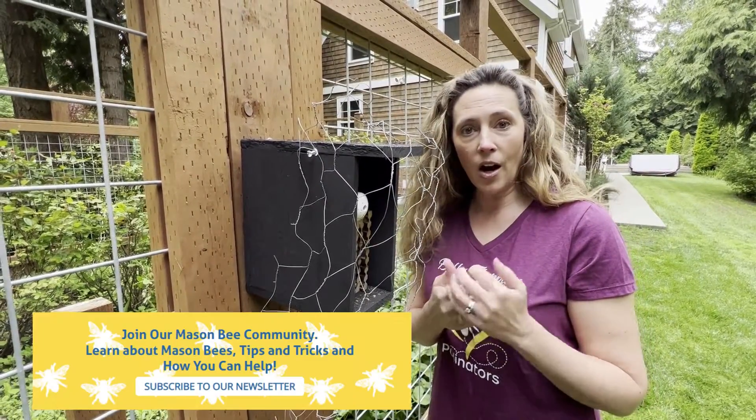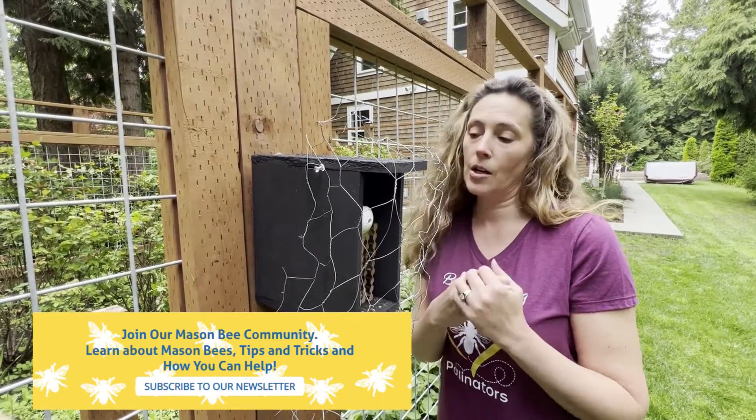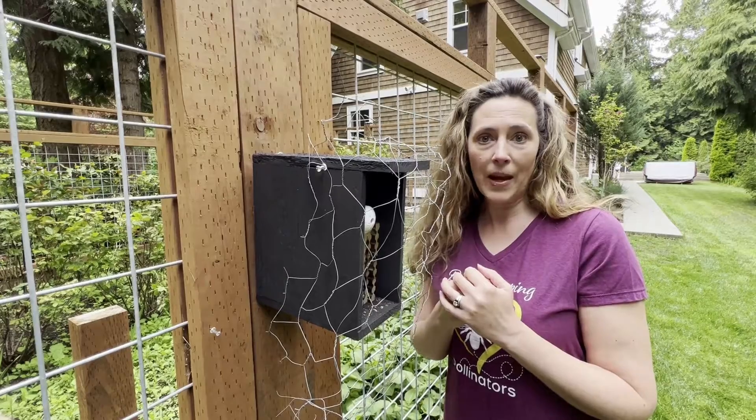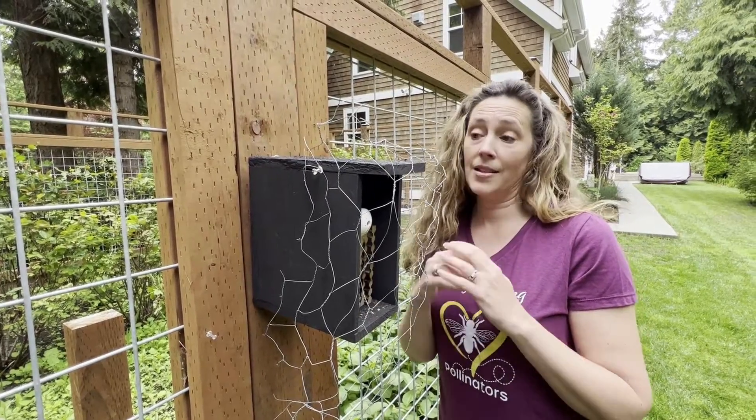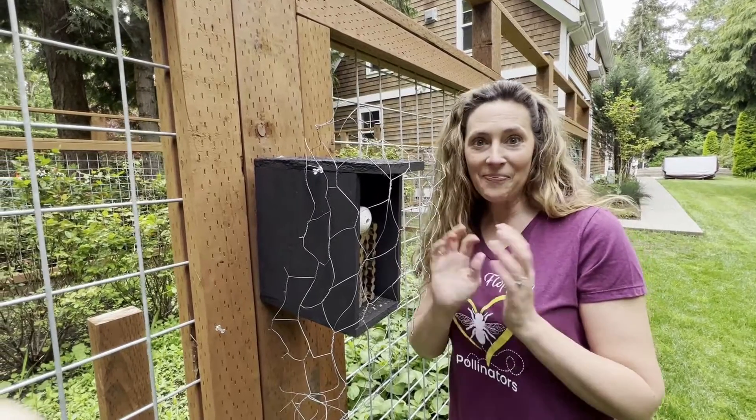Please follow our newsletter on our website to learn all sorts of tips and tricks on raising solitary bees. Visit our Facebook page, and our YouTube channel has tons of videos that we're constantly putting up. So happy pollinating — thank you, bye!